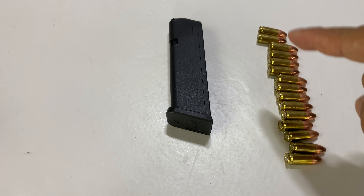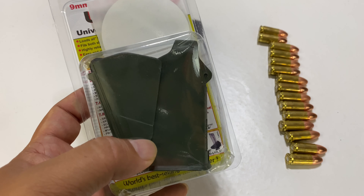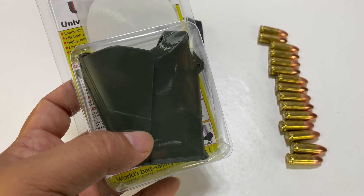Today I'm going to show you how to load these into there with this. What's happening Panda Nation? Peter Von Panda here.